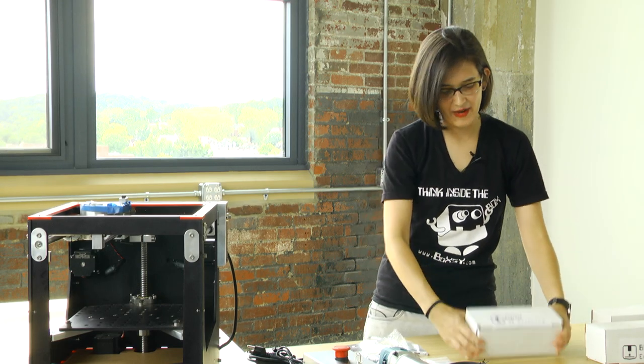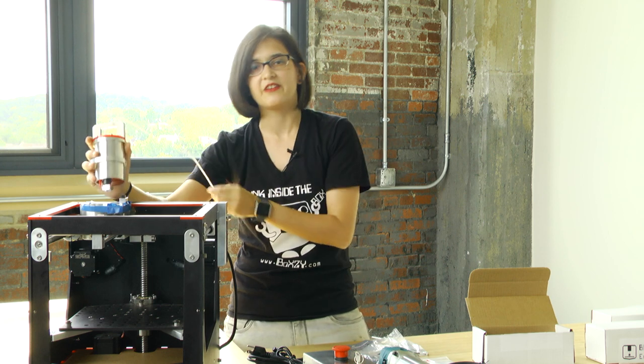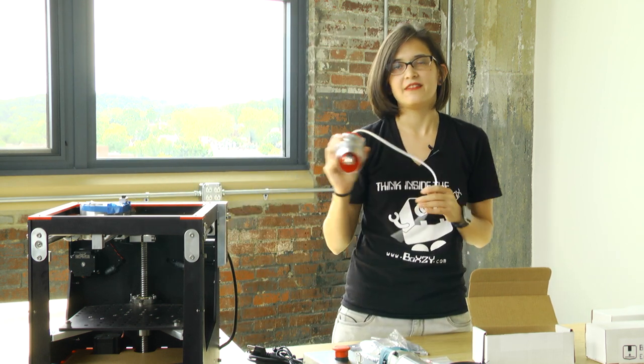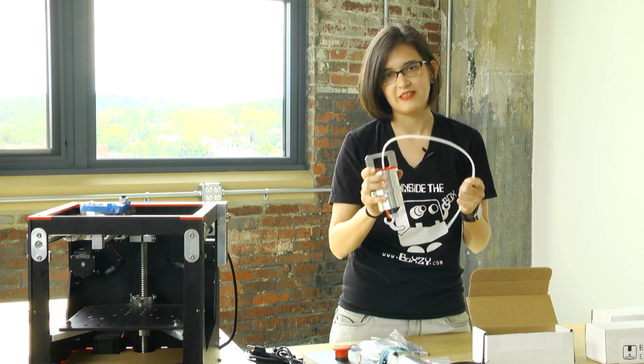Up next in this box we've got our Boxy 3D printer. Inside you get the Boxy 3D printhead. It gets placed into the gantry just like your other attachments. It can make pretty much anything your mind can think of. We've printed with PLA, ABS, wood filaments — you name it, Boxy can do it.